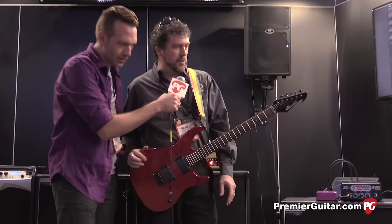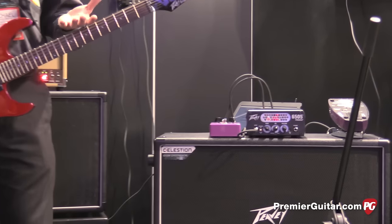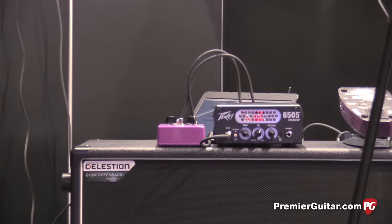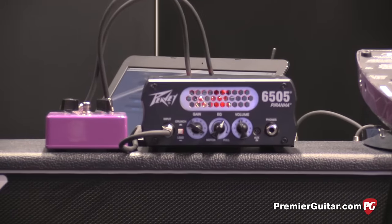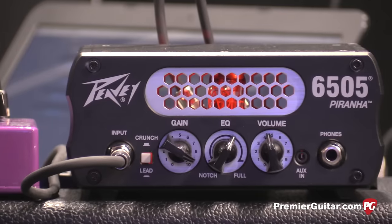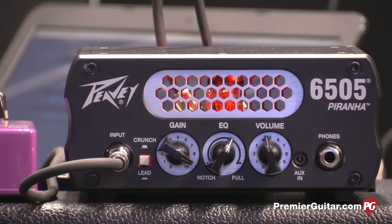Yes, this is our brand new little micro head. The company's been around 50 years, and for half that time we've had this series of amps — the 5150, then the 6505 — and usually it's a 120-watt head. Now we've got this little 20-watt micro head, which has got a 12AX7 preamp in it and a solid-state power amp. It's 20 watts into 4 ohms, and we're actually hearing about 10 watts into 16 ohms.